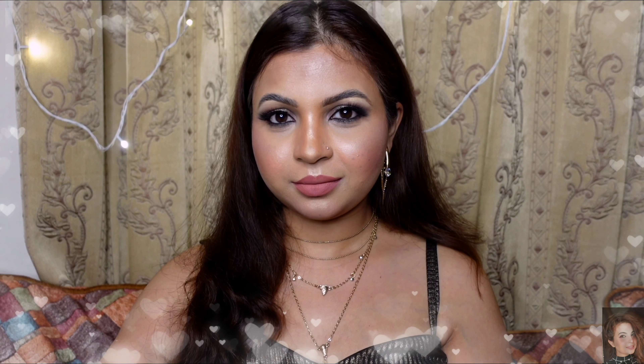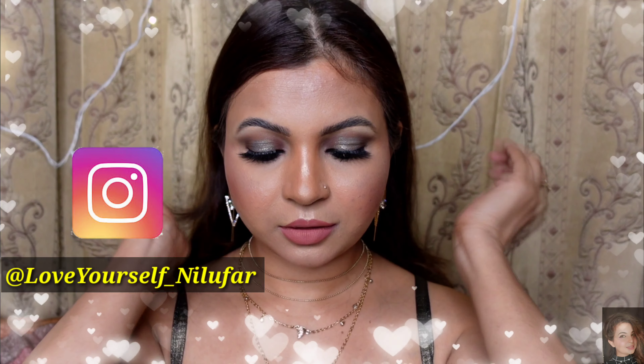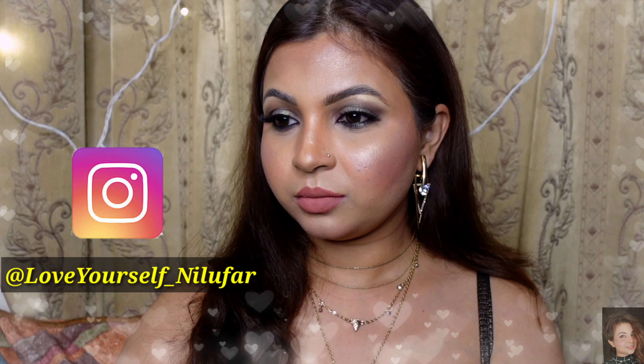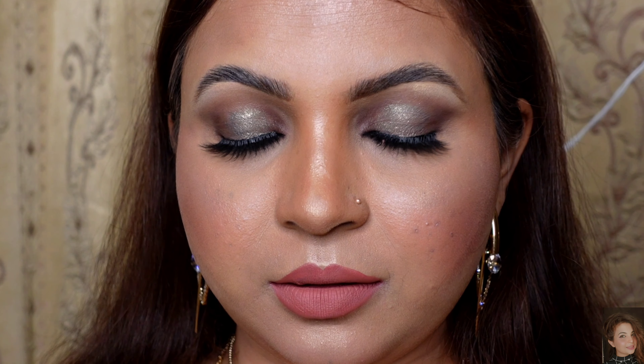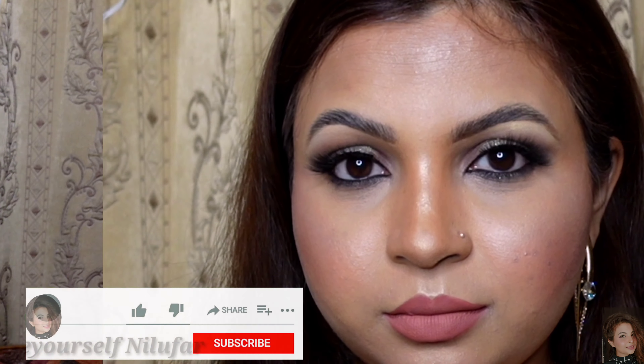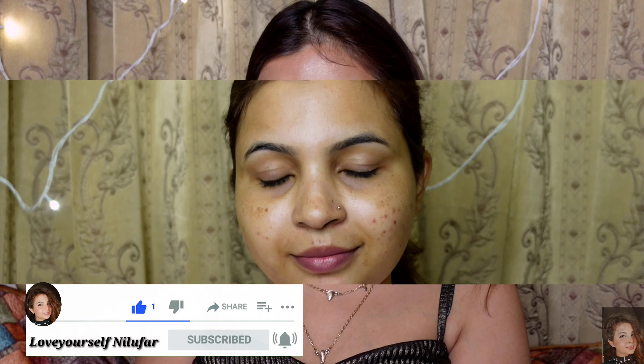Hey everyone, welcome back to my channel Love Yourself Nilu. In today's video I came up with a soft dewy makeup look for 2022. First of all, happy new year everyone — wishing you a good time, good news, and good health. This is my first makeup video, so enjoy it. I hope you like it — share and subscribe to my channel if you haven't, and the product links will be shared in the description box.